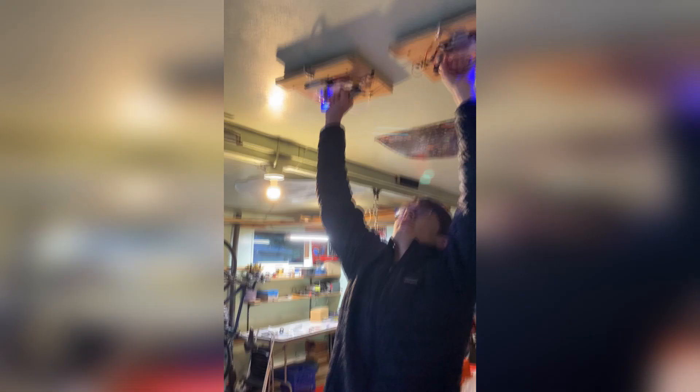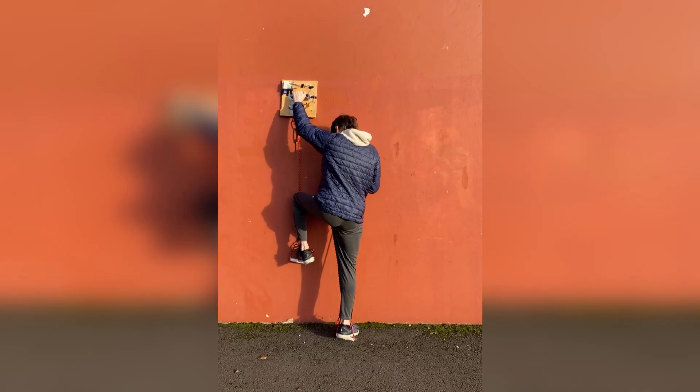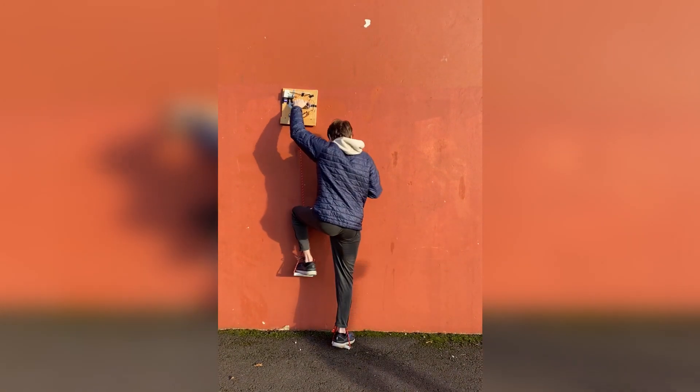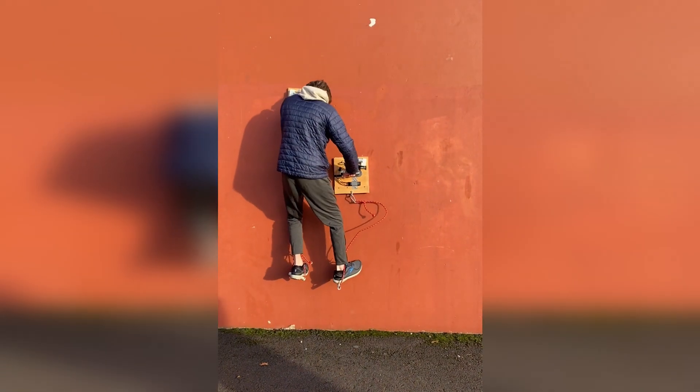The first test didn't go great. I learned that to get a good seal you have to initially give the climber a good push so the gasket can expand and fill all the cracks. I took what I learned from this and was able to perform several much more successful tests. Despite my initial failure, I felt confident to give the climbers their first real-world test, so I found a large concrete wall and began my climb.